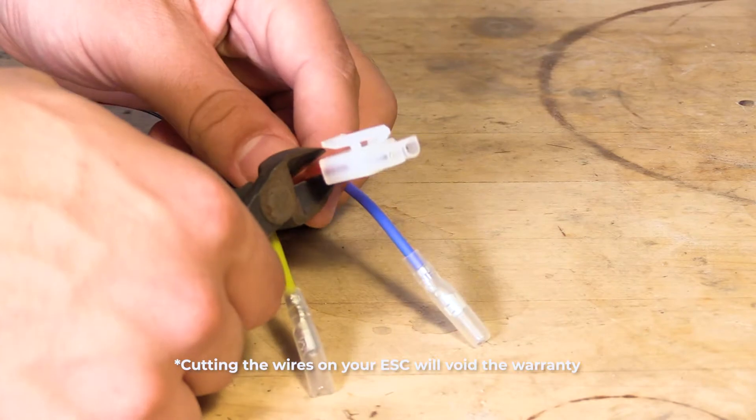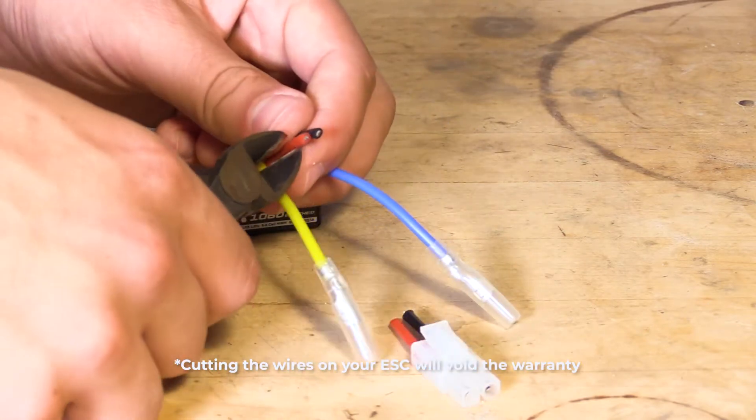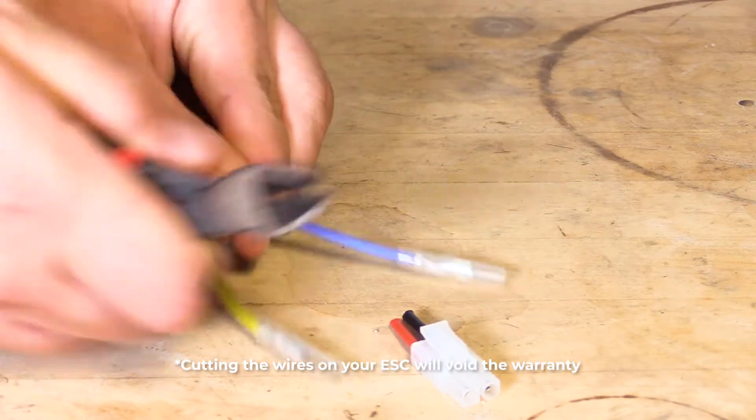Before installing the ESC, make sure that the battery connector is compatible with the kind of batteries you use in your vehicle. I will remove the stock Hobbywing connector and replace it with a Traxxas connector.